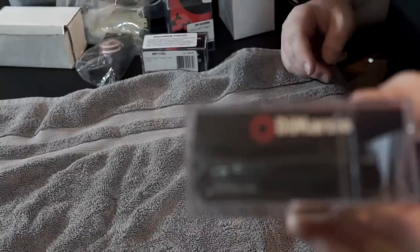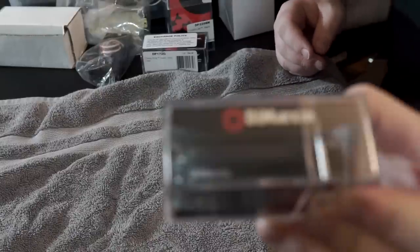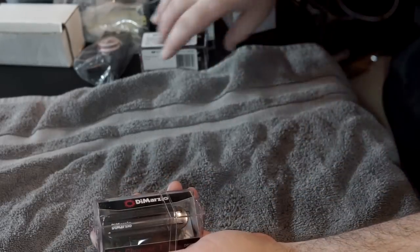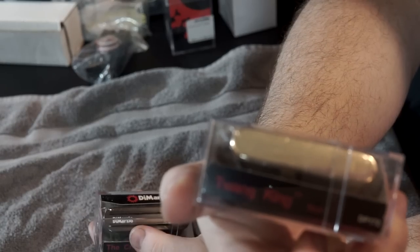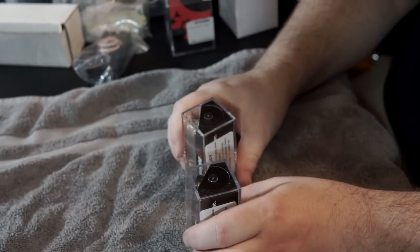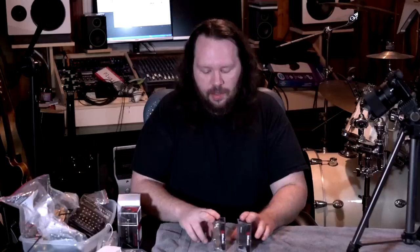Right off the bat, the newest that I got — I'm relying on the autofocus of this camera so hopefully it looks good — is a DiMarzio Twain King set. This is the Chopper which goes in the bridge of a Tele, and this is the actual Twain King neck pickup. Both of these are awesome Tele pickups because I have a Tele project I'm working on.